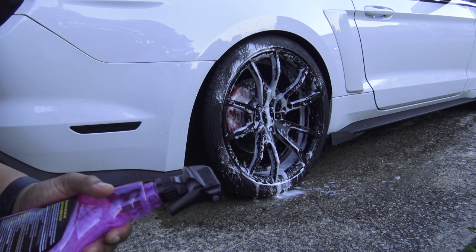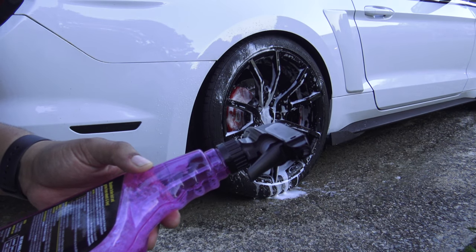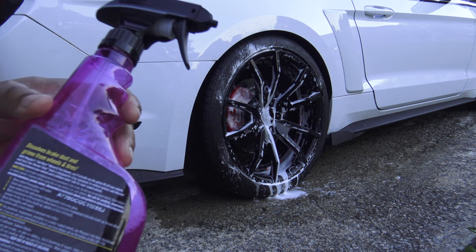The instructions say not to let it sit for more than 30 seconds, so we're just going to rinse it thoroughly with water and dry the wheel with a clean towel or premium microfiber.